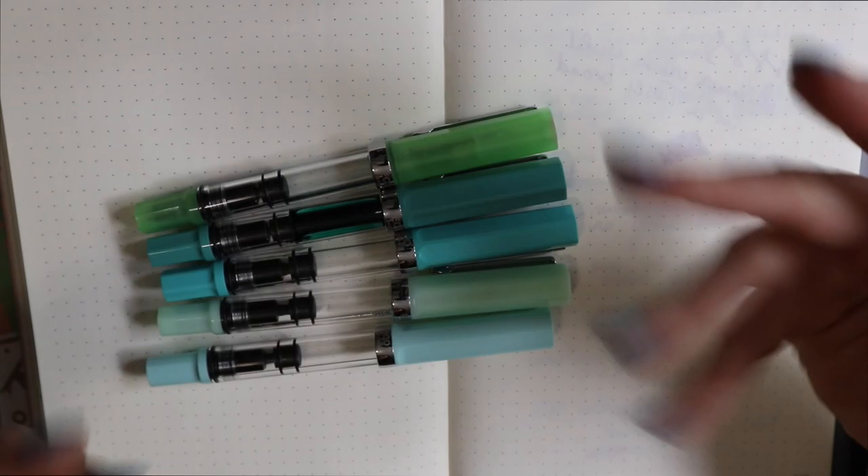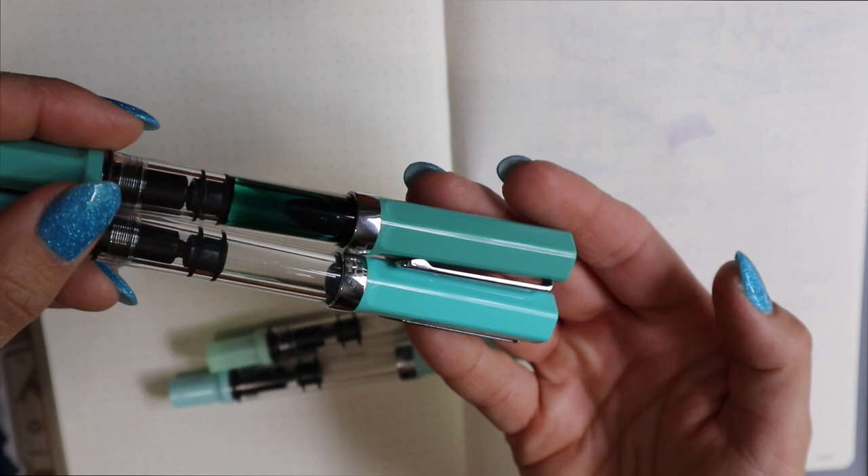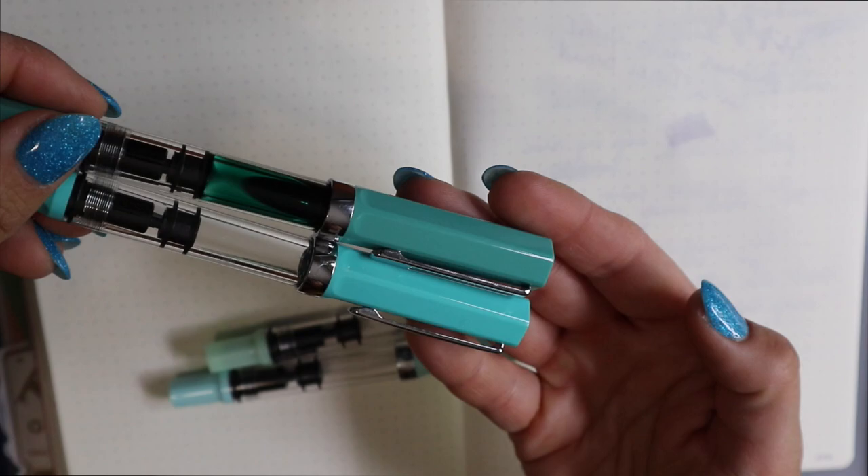This is the Turquoise, which was one of the earlier limited editions. It's fairly similar to the Persian Green, but it is definitely more blue than green and it's less dusty.